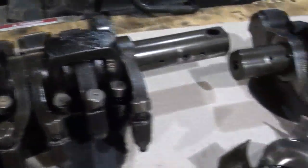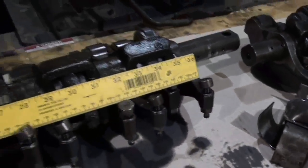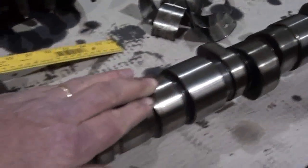Those are your rocker arm assemblies. There again, there's our ruler. That's some big stuff right there.